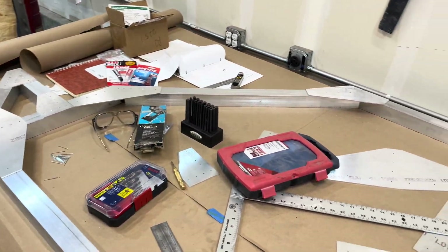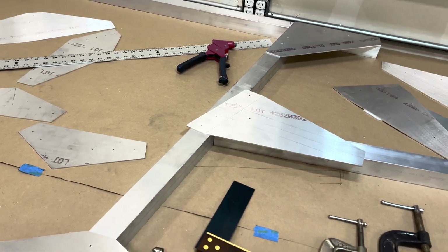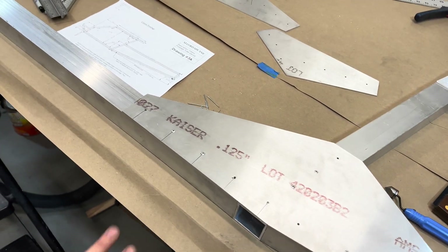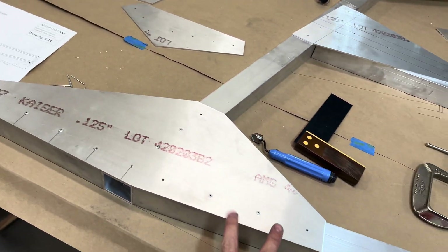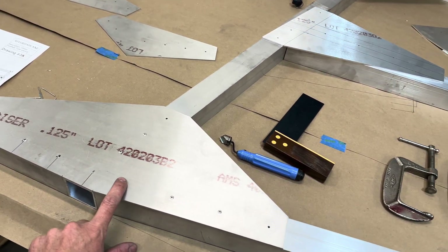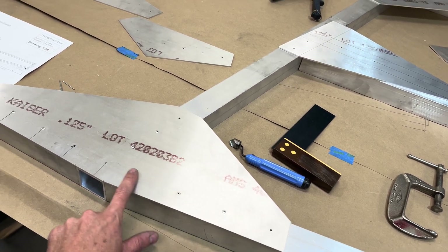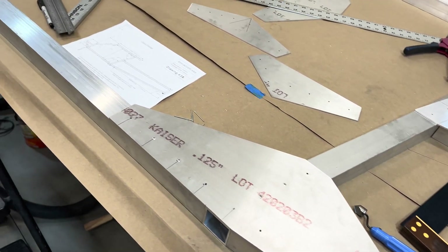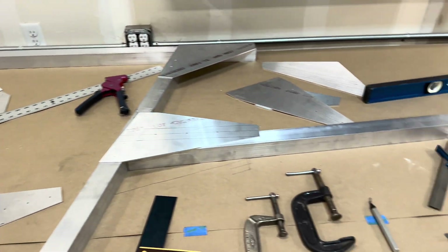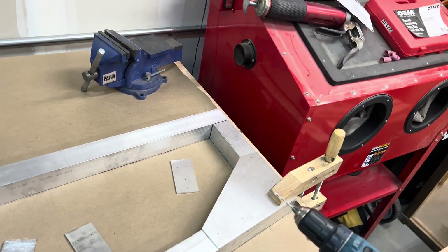I've made some good progress as you can see. I've been putting in just a couple of rivets, because what we're going to do after we get everything in is drill these one size up and then flip the whole frame over.